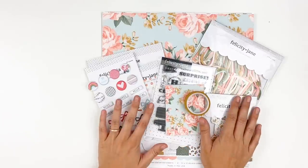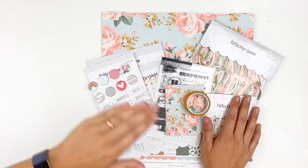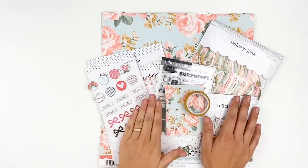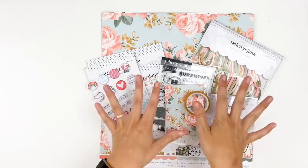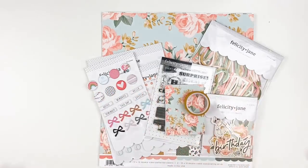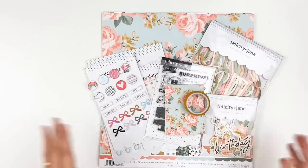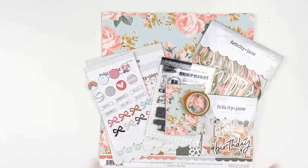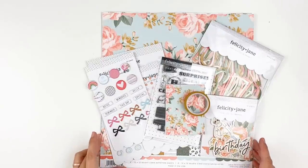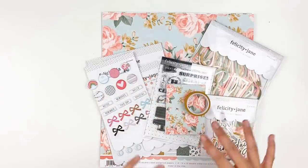I definitely wanted to share with you the kit. I know many people like to wait until sales to order the kit. The last few kits from Felicity Jane have sold out fairly quickly, especially after my unboxing video comes out. So I would say if you want this collection, do not hesitate — go ahead and order it. Maybe if you have other things you're wanting to order from Felicity Jane, you can wait until the sale for that. I am on the design team but I don't get all the ins and outs ahead of time. Everything will be linked down below — those are affiliate links, just heads up.